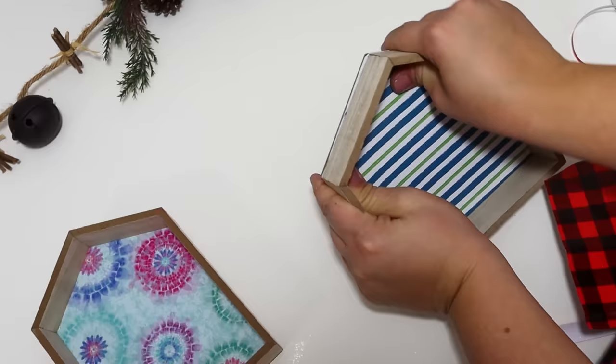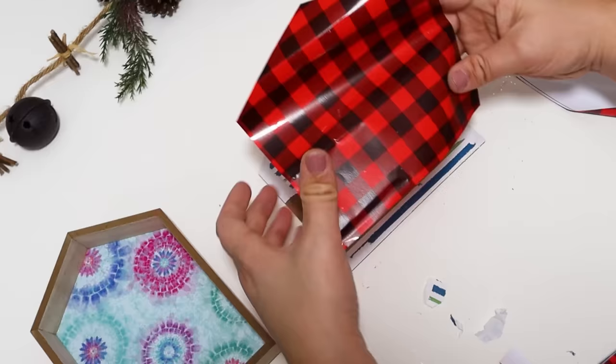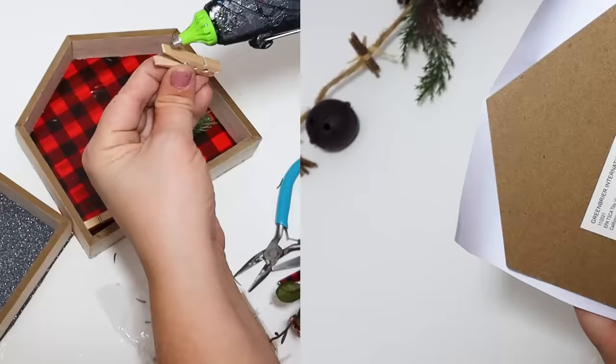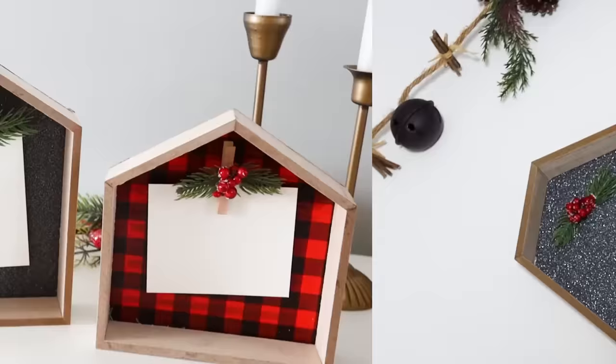Just whenever you think you have had enough of the wooden houses, Dollar Tree puts out more — these have come back for the last several years. For this, I'm just popping out the backing and covering it with some of my favorite Dollar Tree vinyl. This is a great way to avoid cutting out paper or mod podging. It already has self-adhesive, so you just pull the backing off, attach it to the house, and cut it down to size. I reattach the frames back around them and I'm going to be displaying some photos. I attach some mini little clothespins — which come from Dollar Tree — and add a few little berries on top.